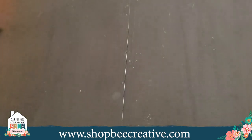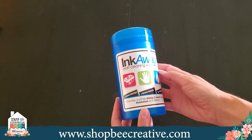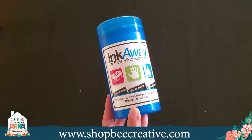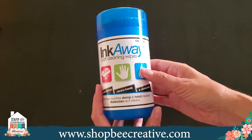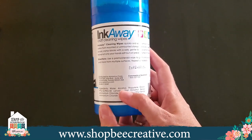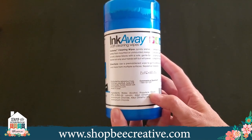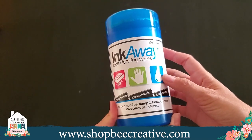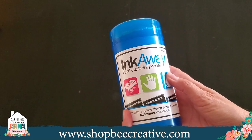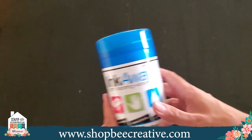Another really fun item are the Ink Away Wipes — that has been quite popular too. It's a great craft cleaning wipe to take stuff off your stamps, your hands, all that good stuff. A fun byproduct: there's actually alcohol and propylene glycol in it, which is the stuff in hand sanitizer, which has been so hard to find. So it sanitizes as well as cleans.